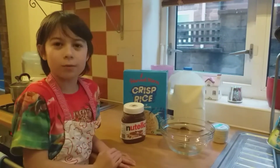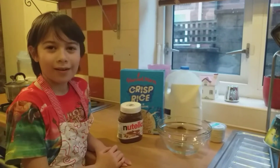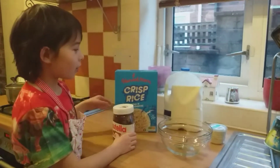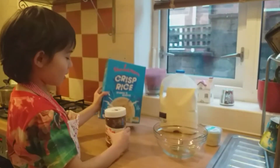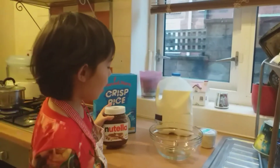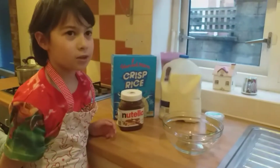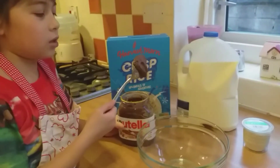Hello everyone, welcome to my mom's YouTube channel, Lisa's Kitchen and More. Today I'm going to be making rice crispy Nutella cake. Here are our ingredients: we need rice crispies, some Nutella, chocolate, a bowl, a spoon, some cupcake cases, and we need some milk.